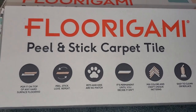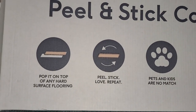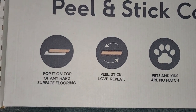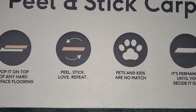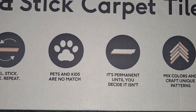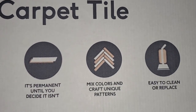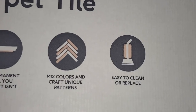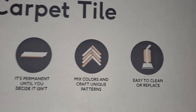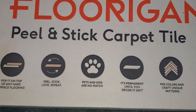This is what it says on the box: Florigami Peel and Stick Carpet Tile. Pop it on top of any hard surface flooring. Peel, stick, love, repeat. Pets and kids are no match. It's permanent until you decide it isn't. Mix colors and craft unique patterns, easy to clean or replace. And all these statements are very true about it.